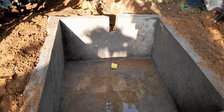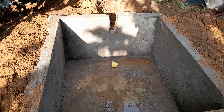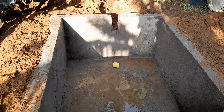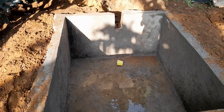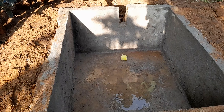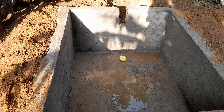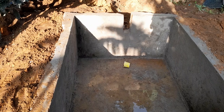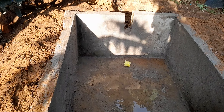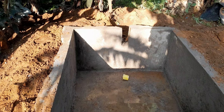The waste cow dung which has produced the gas will come from the main digester to this expansion chamber. The waste which has produced the gas will overflow from the overflow point, whereby that waste will be used as bio-fertilizer. The farmer will benefit a lot from crop growing and also from banana farming.